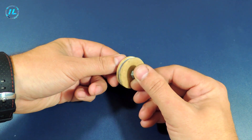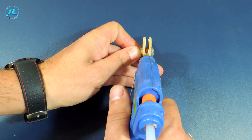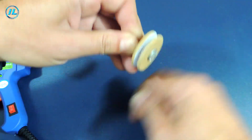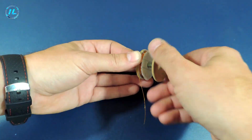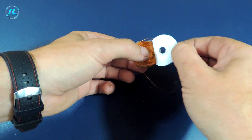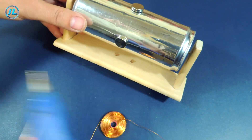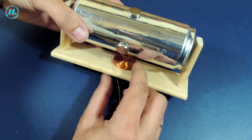The stator will be a copper wire coil with a diameter of 0.3 mm. There will be approximately 200 turns in this coil. The self-made motor stator is also installed.